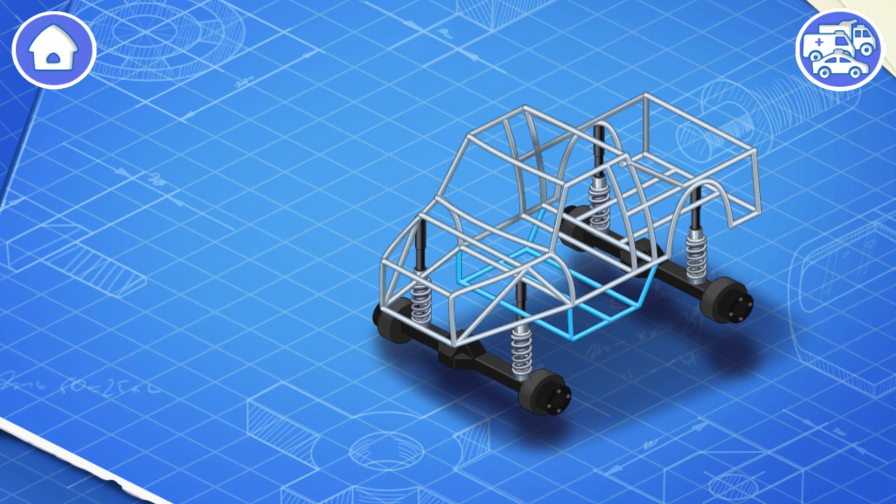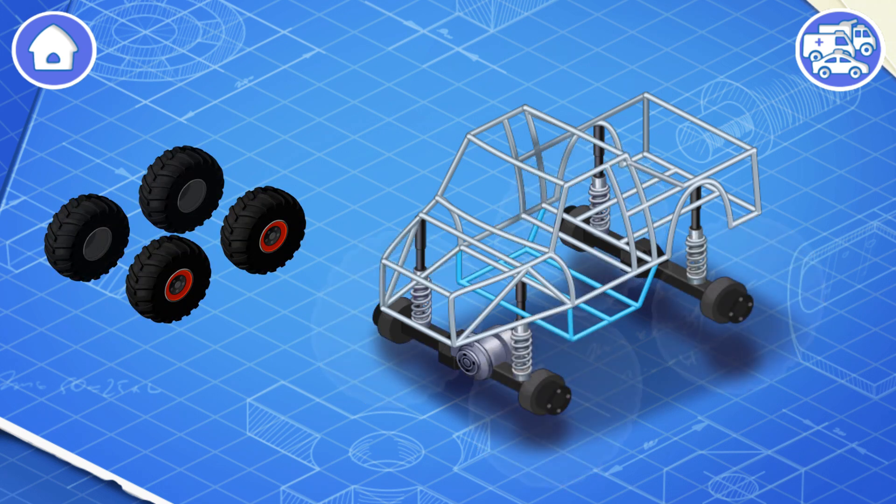Suspension keeps the car from shaking while driving. And now we need to install brakes. The brakes are used to slow the monster truck down or to stop it. Now let's install wheels.